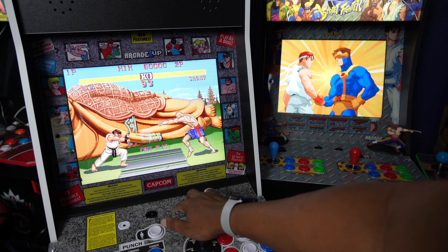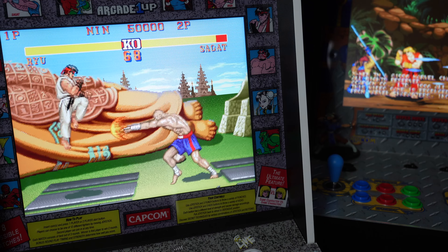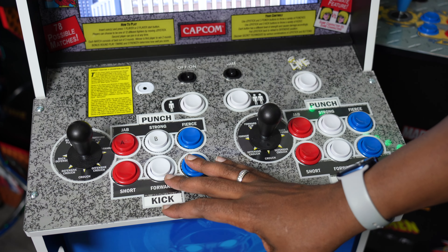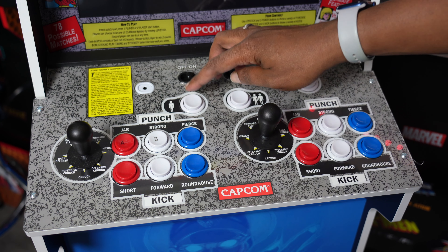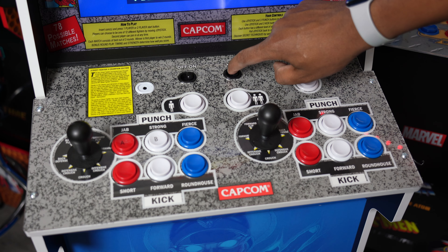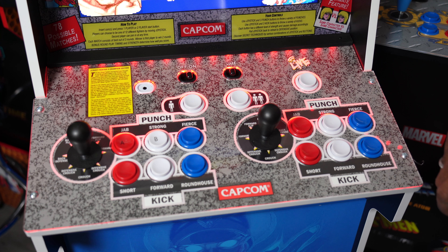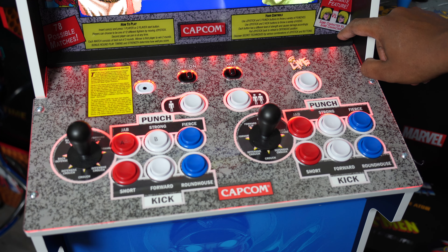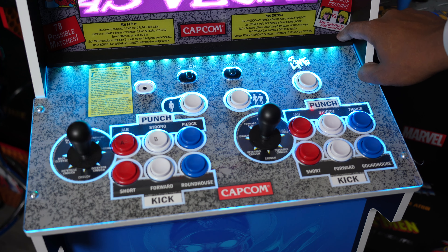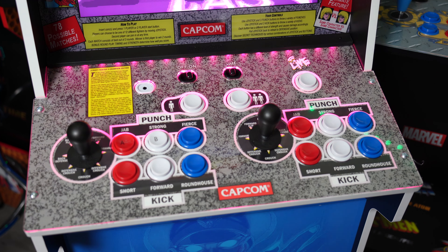Look how amazing these screens are. Either you're player one or player two, you're gonna get a great viewing angle. You still get the typical button layouts from Arcade One-Up — six buttons, jabs, strong and fierce. You got a new headphone jack right here, and an on/off volume rocker. A new addition: if you press this button, you have LEDs, which is a cool extra that I absolutely like. Let me know in the comments what color you would leave this on — you can change different colors.